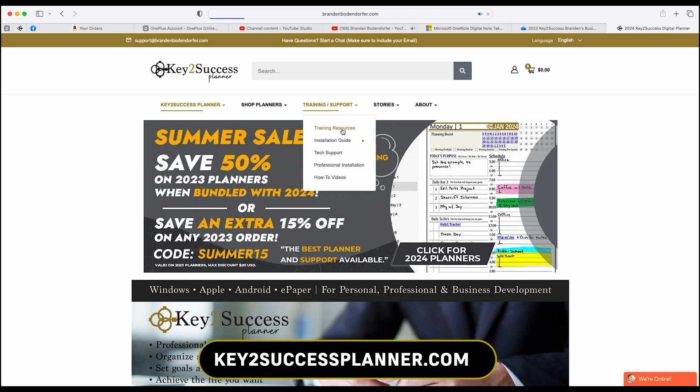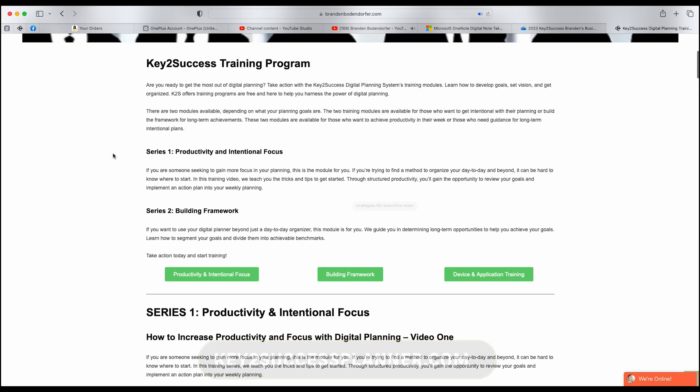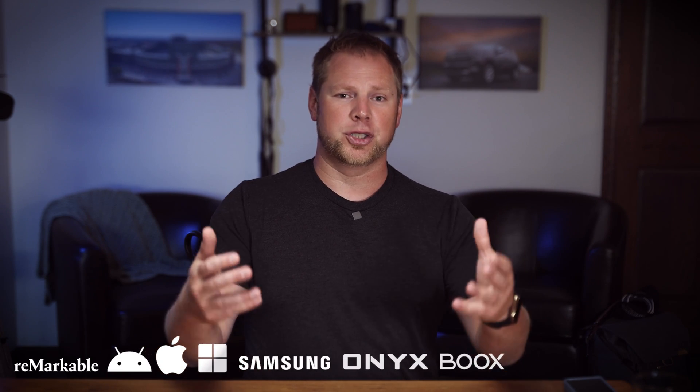That is a look at the new Samsung Tab S9 and some of the different applications you can use for note-taking and journaling. If you want to learn about our planning system, the Key to Success Planner, go ahead and check out keytossuccessplanner.com. It works for anyone in a personal, professional, or business role — whether you're looking to organize your life, manage your business, or help grow your organization. We have full support, so jump on our site and start a chat with us. If you learned just one thing in this video, please like the video. Subscribe to our channel if you want to learn more about different devices and tech regarding note-taking, journaling, and how to become more productive. I'm Brandon Bonifer, creator and founder of the Key to Success Planner, and Lord willing, we'll see each other again in the next video.